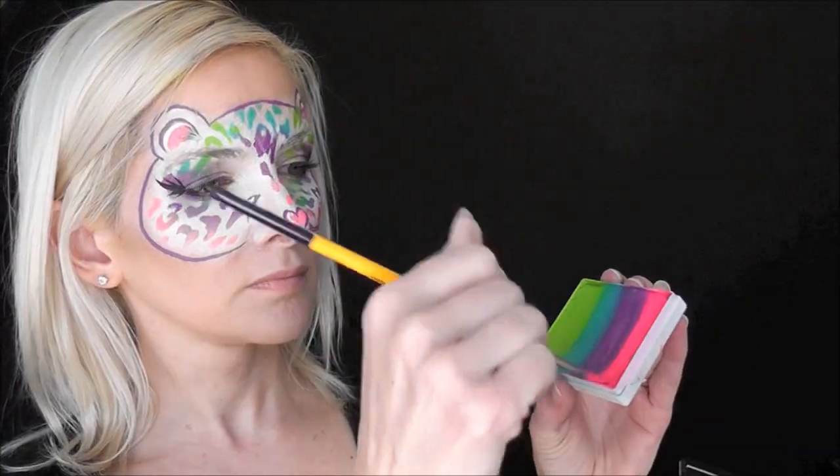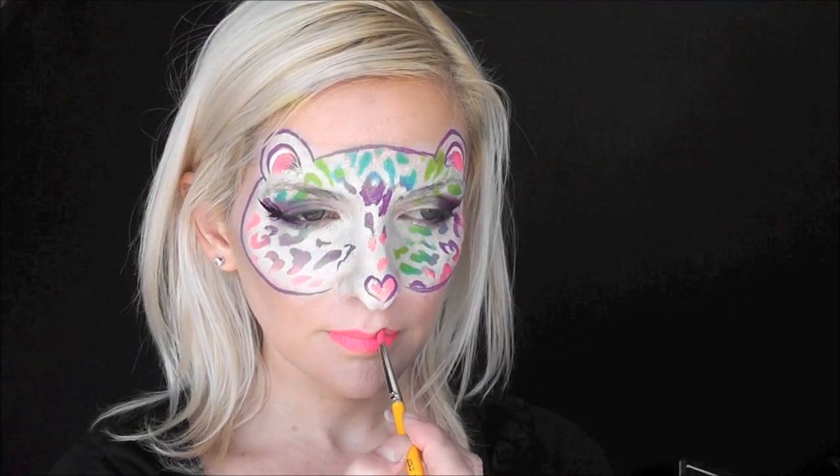Next, to finish out the look, we're just going to load up some of the neon pink and give ourselves a little bit of lipstick for some bright fun color. Then we'll go in with some Afterglow cosmetic glitter in the same pink color and just dab it in the center of the lip for a finishing touch.